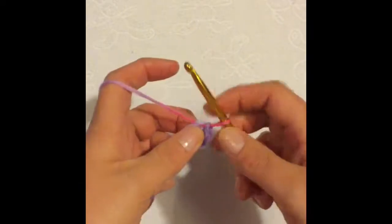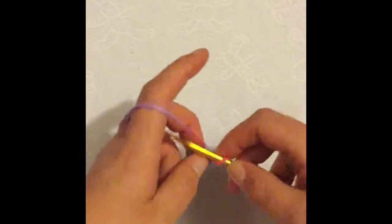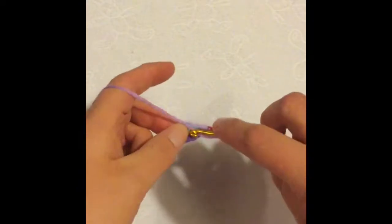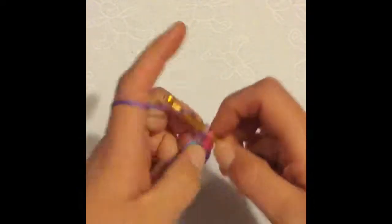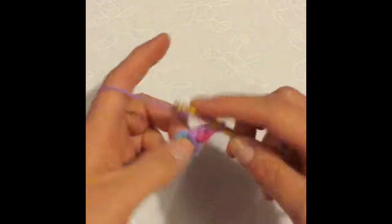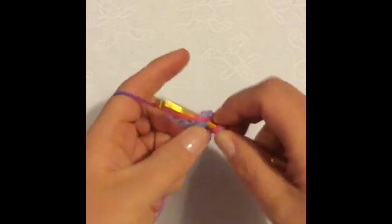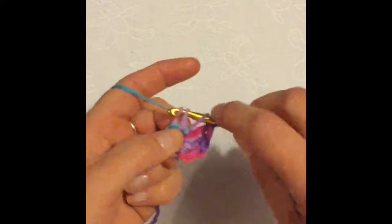Into the center of the ring I'm going to do 12 double crochet. I chain one to start and then I'm going to do 12 double crochet using American terminology. One, two, three, four...